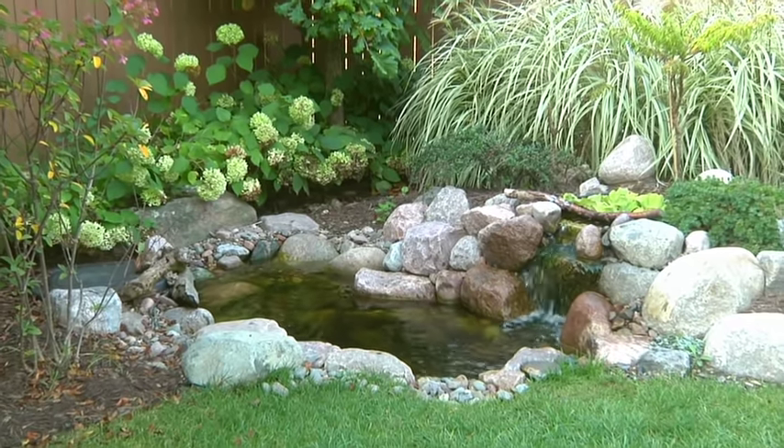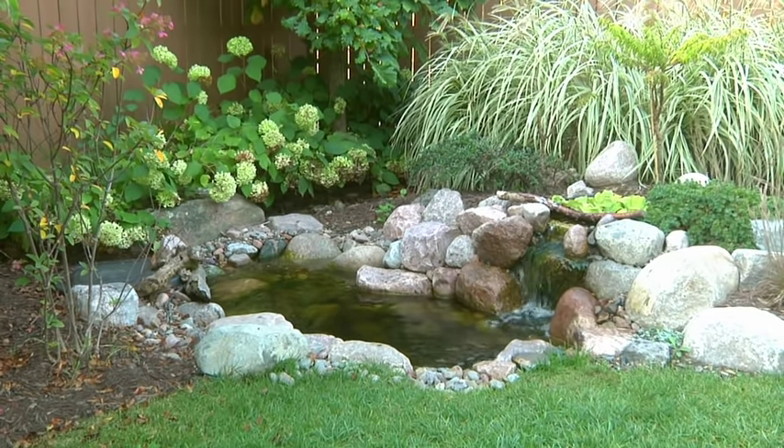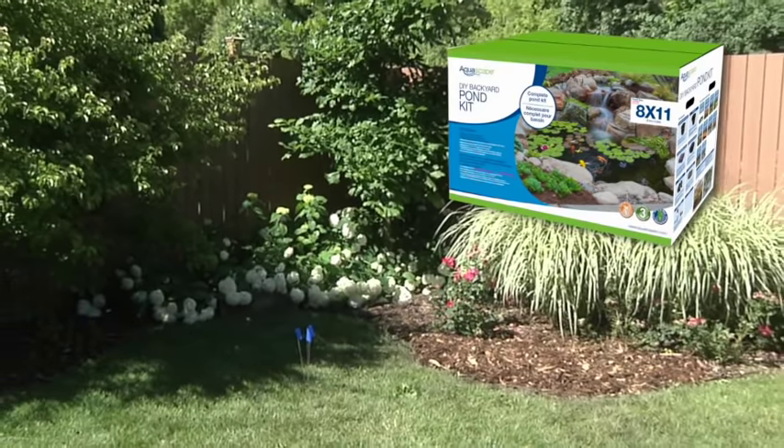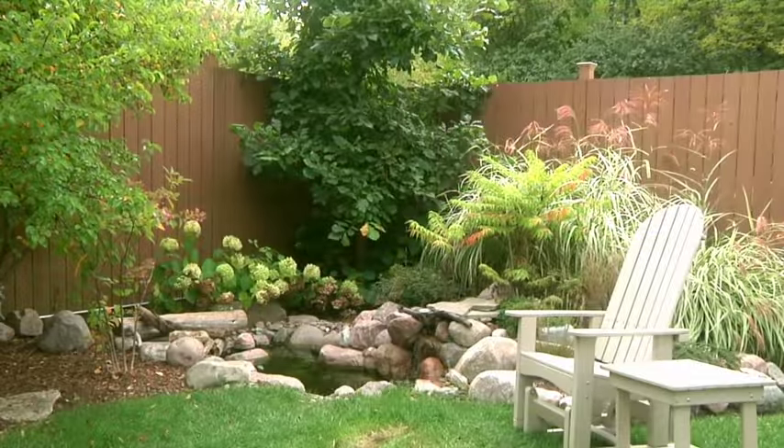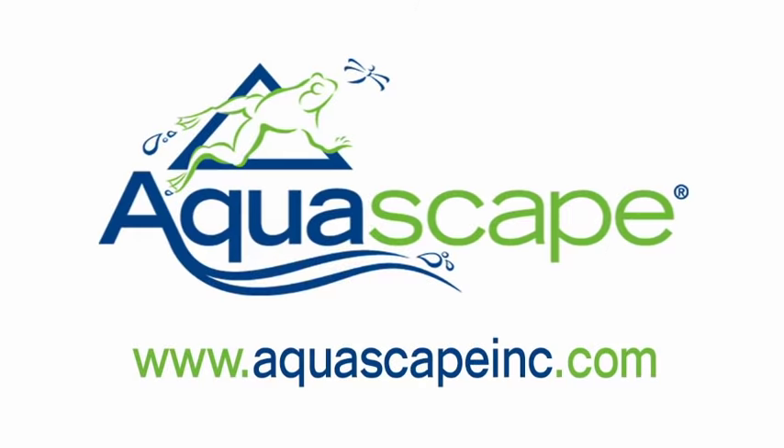You're finally ready to plug in the pump and see your new pond come to life. With an Aquascape DIY Backyard Pond Kit, you can transform any landscape into an aquatic paradise.